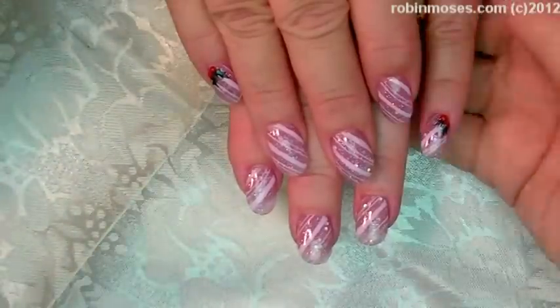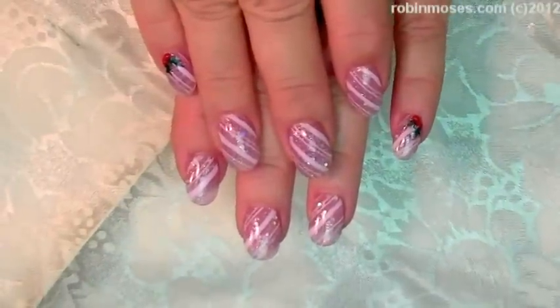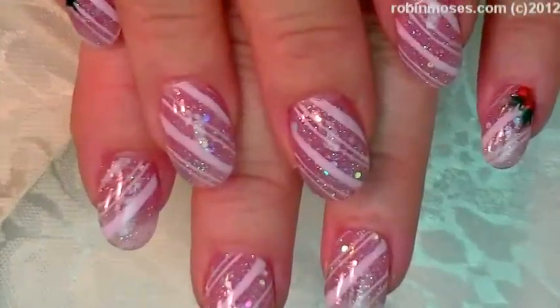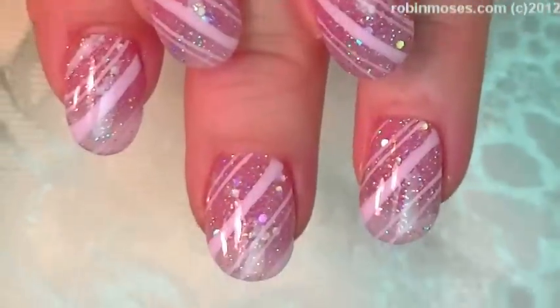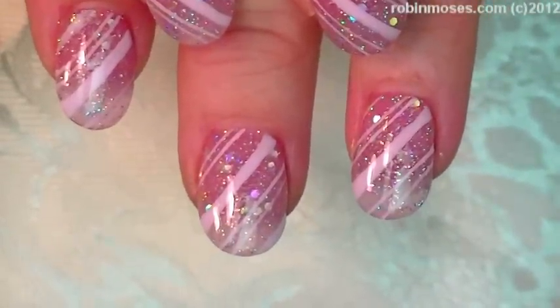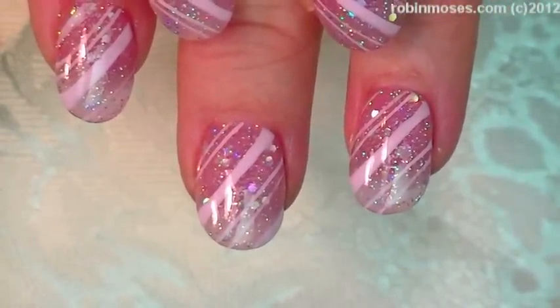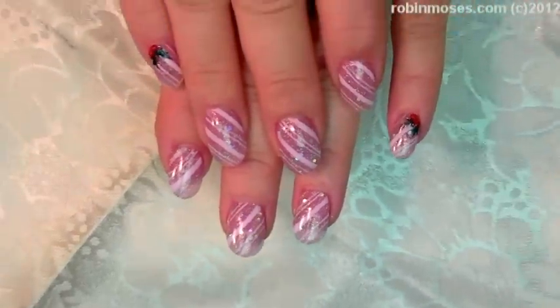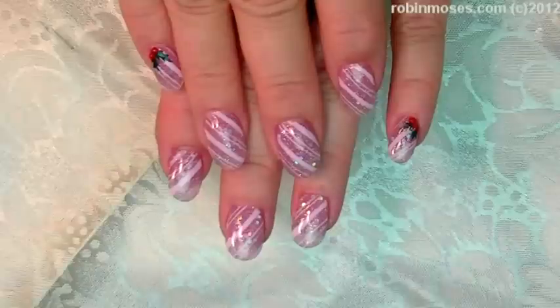Here is the finished design. This is a beautiful, beautiful design in real life. If you guys can get some clear pink glitter and do this kind of idea, this would be so beautiful for a Christmas wedding. I can't even imagine how pretty that would be. I upload every Monday, Wednesday, and Friday. If you try these, please show me at Robin Moses Fan, Robin Moses Nail Art on Facebook.